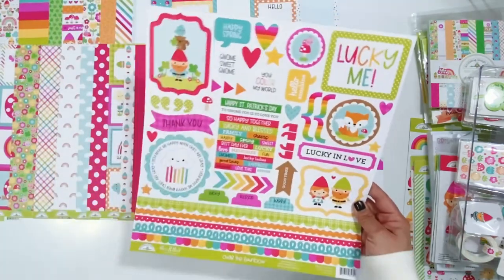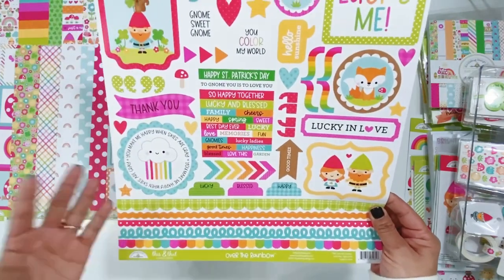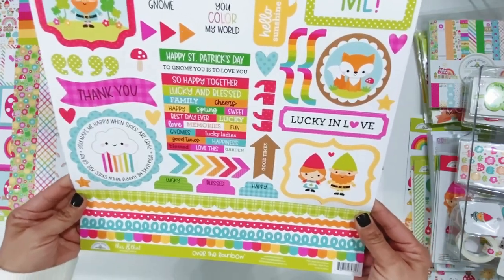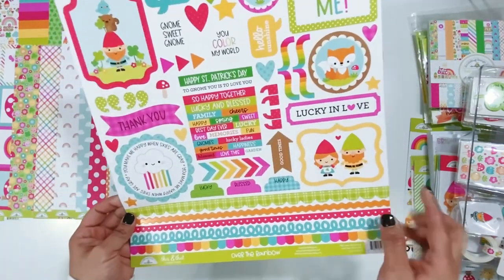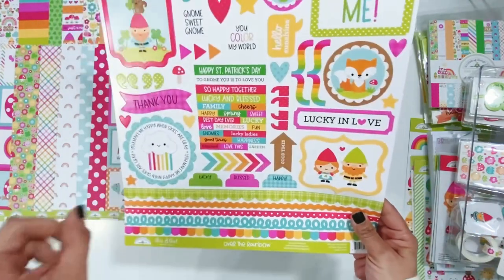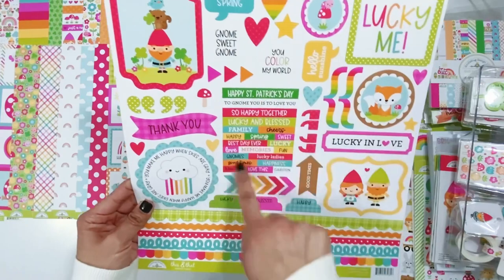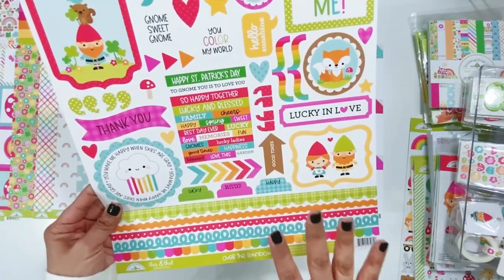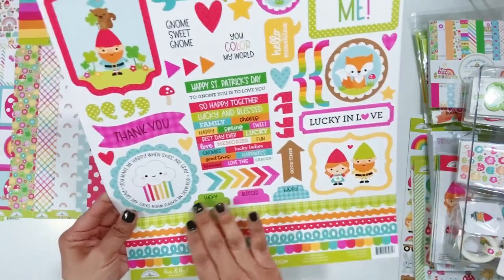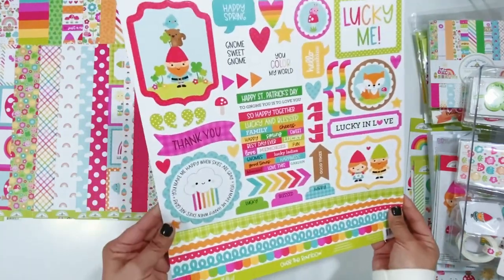And then the 12x12 sticker sheet that I absolutely love - love all the borders. I can never have enough borders and enough tabs. I say this every time I do a Doodlebug unboxing video - I want a whole row of just the tabs because I love them. They have started adding more tabs inside the die cut packs, which is a plus. I always love these words. The first thing to go from this sticker sheet for me is always the tabs - I'm always bummed because I use the three right away. And then these words - they always go so fast.